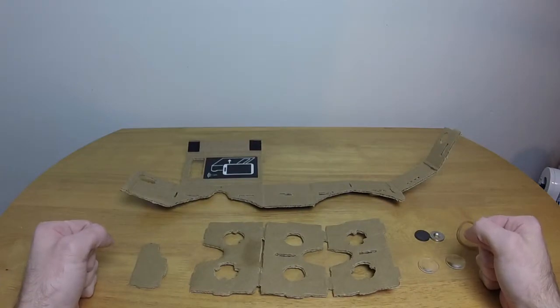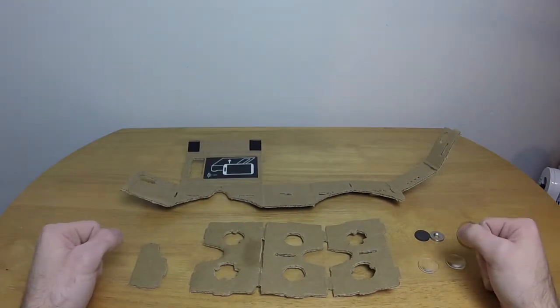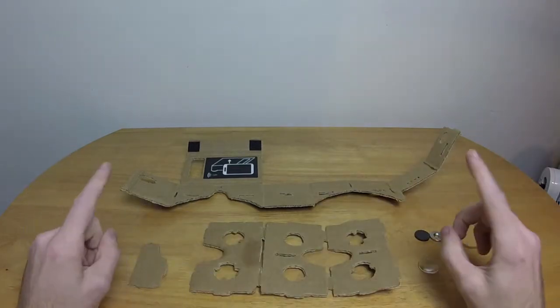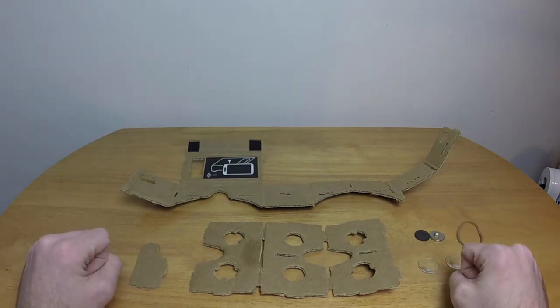Hello everybody, and welcome to Corona Plays in the Real World. Today, I have a big pile of cardboard. Yes, that's right, I am playing with the Google Cardboard. Now, what is the Google Cardboard? Well, basically, it's Google's answer to the Oculus Rift.